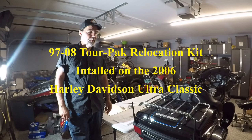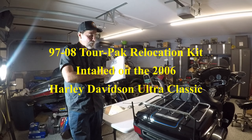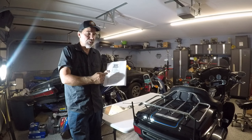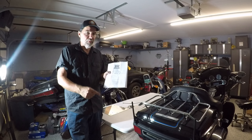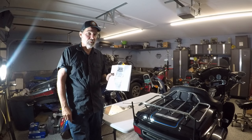Hi, I'm Wongster1970 and today I'm going to be installing this premium tour pack relocation kit from DK Custom Products on the 05 Harley-Davidson Ultra Classic. Let's get started.